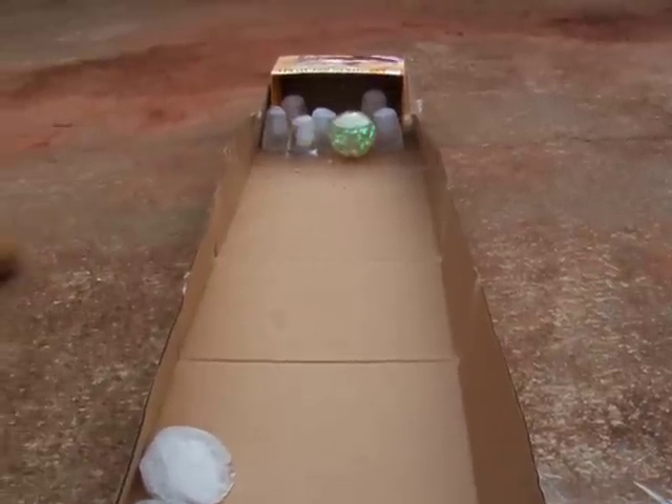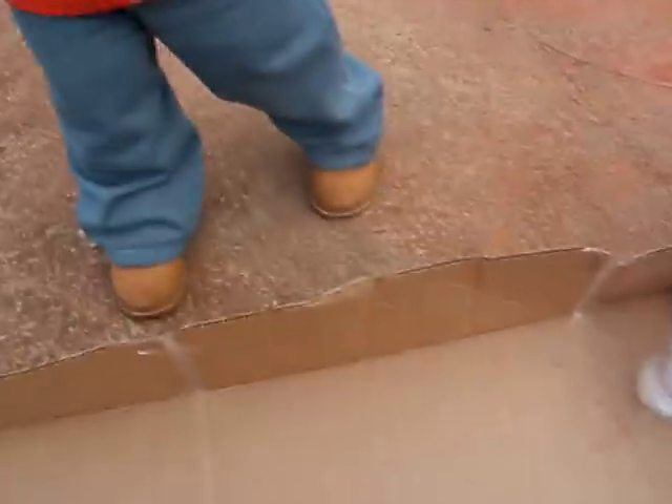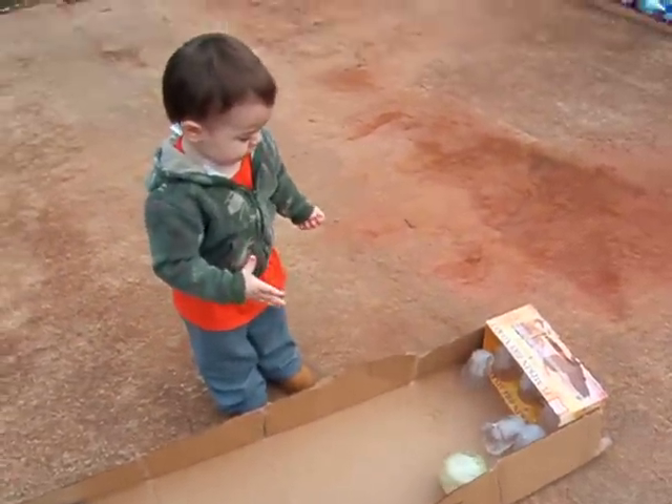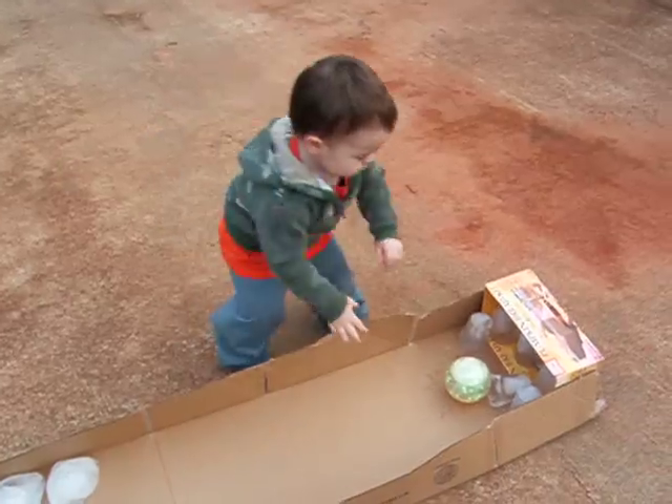Yeah! Okay, it is okay. You want to do it? No! No, that's okay. Say yeah! Strike!